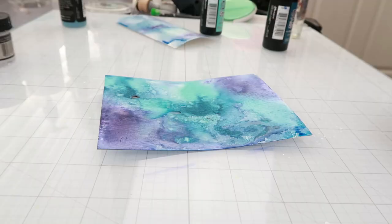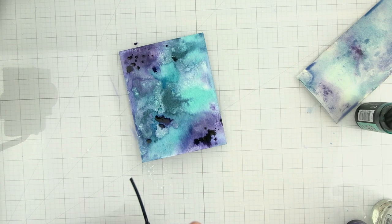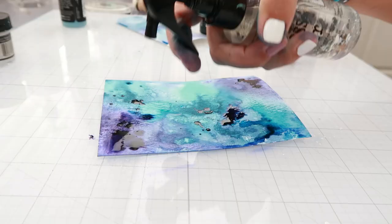I dried the background — not completely dry, there are a couple of areas that are still wet — but now we're going to splatter some of that color onto the background again. I'm doing this when the background is fairly dry because it's going to add more saturation of color, and this is what I want.